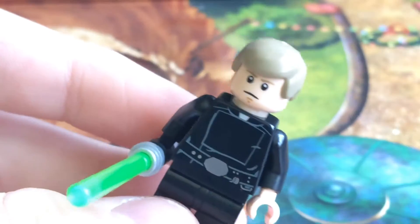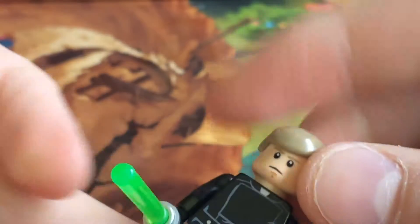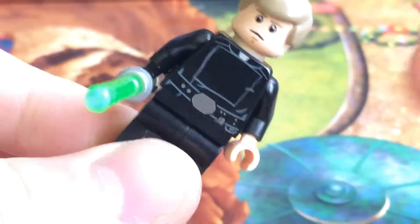We also got a spare lightsaber hilt, so it looks like we've got the Return of the Jedi Luke. This is a minifigure that I don't have — all these minifigures I don't actually have, so it's really good to get them.